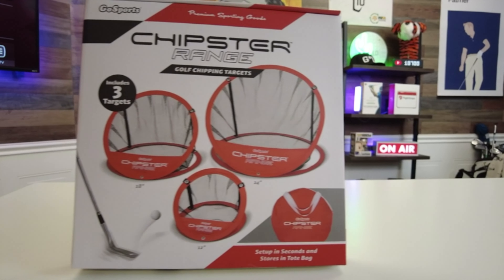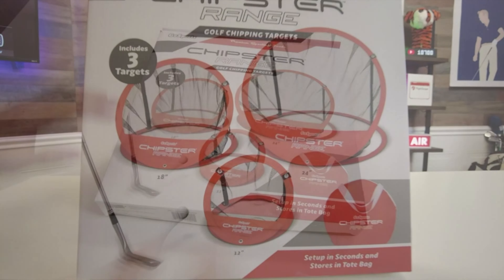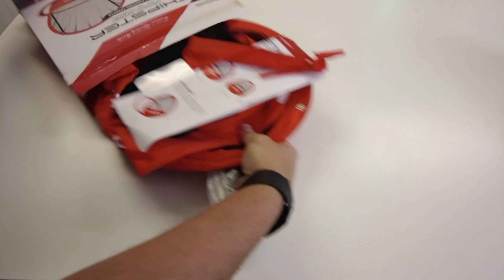I recently got my hands on the GoSports Chipster Golf Chipping Pop-Up Practice Net, and let me tell you, it's been a game-changer for my short-game practice. As someone who's always looking to improve my skills on the green, I was excited to give this a try, and it did not disappoint.